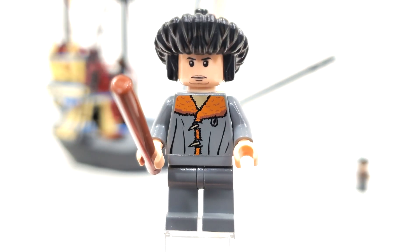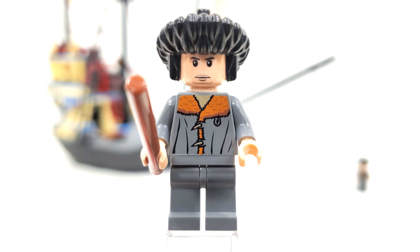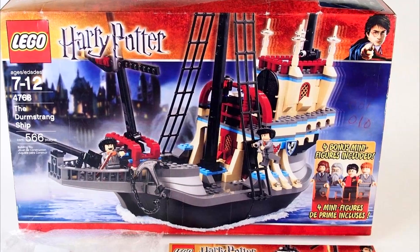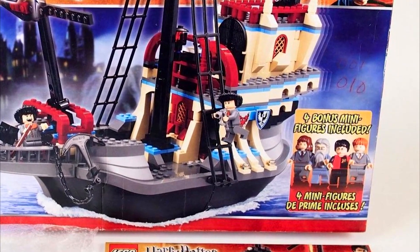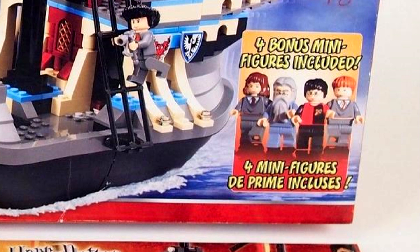Just like Karkaroff, Viktor Krum features the same exact torso print and hat design, though we get a special facial expression, which I believe would also be used on his figure within the Lake Task set. I definitely like this facial expression a lot better than what they came out with in the 2019 wave. I think Viktor Krum is on track to be a really great figure, especially as seen in the new 2024 set. There was also a Target exclusive variant of this set with the same set number that featured additional minifigures of Harry Potter, Ron Weasley, Hermione Granger, and Dumbledore — though really the only exclusive thing about that set is going to be the box art.